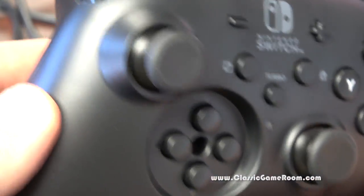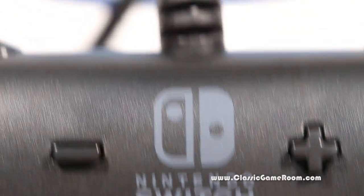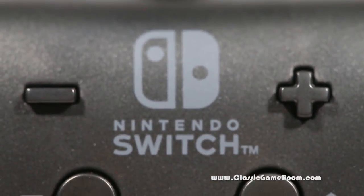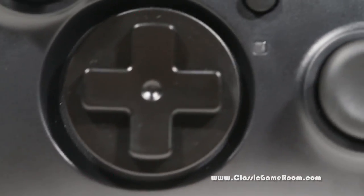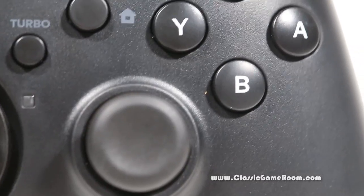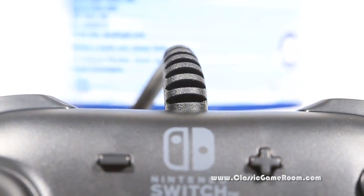It says Nintendo Switch so you don't confuse it with your Xbox controller or something. Back in my day all controllers had cables and they never ran out of batteries. As long as your power plant was generating electricity you could play Super Breakout with your Atari 2600 paddle controllers until the end of time.